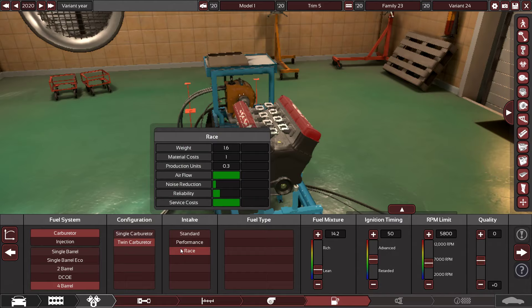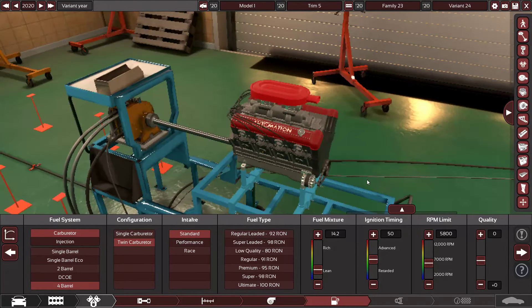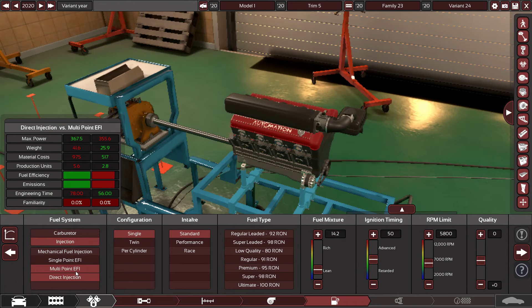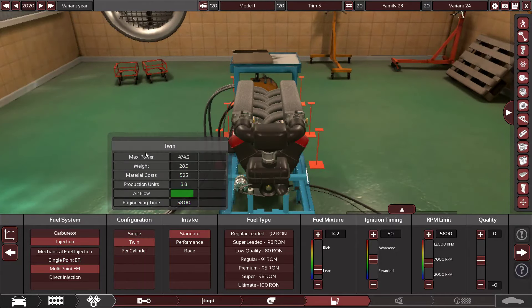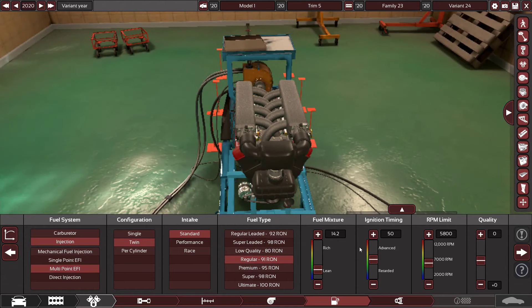Now, carburetor vs injection — I'm pretty sure we've all moved on from a carburetor. Let me know in the comments, but I'm pretty sure modern cars don't. So we're going to do injection. Starting with single point, then upgrading to multi-point injection. We'll also make it twin.